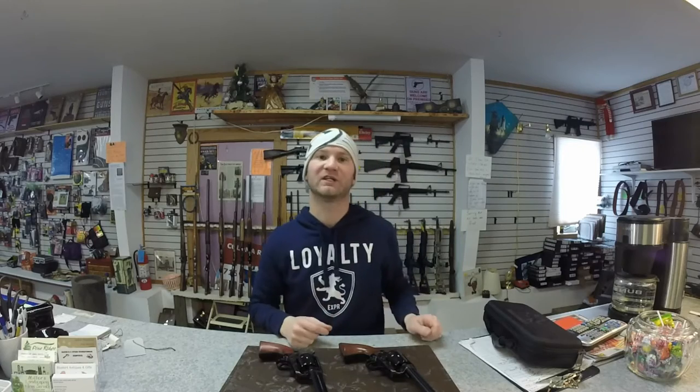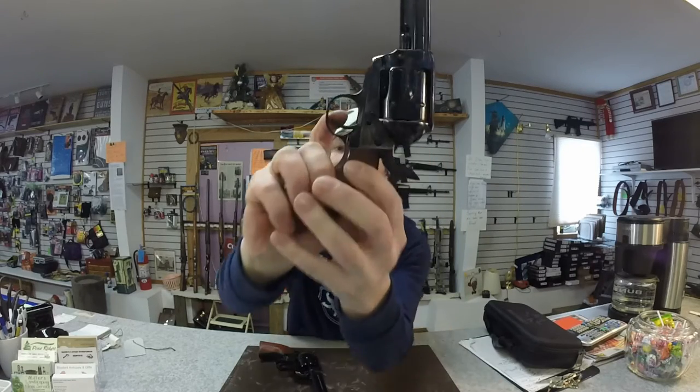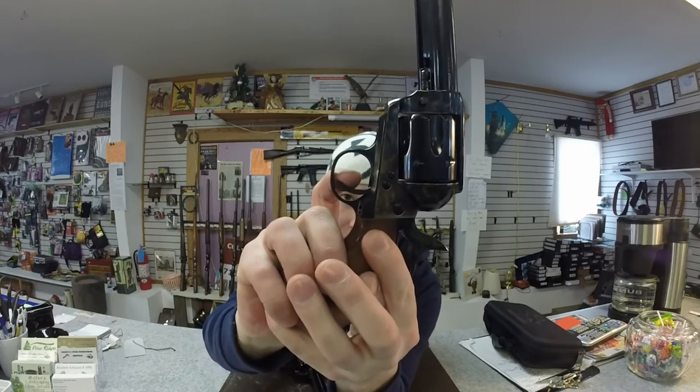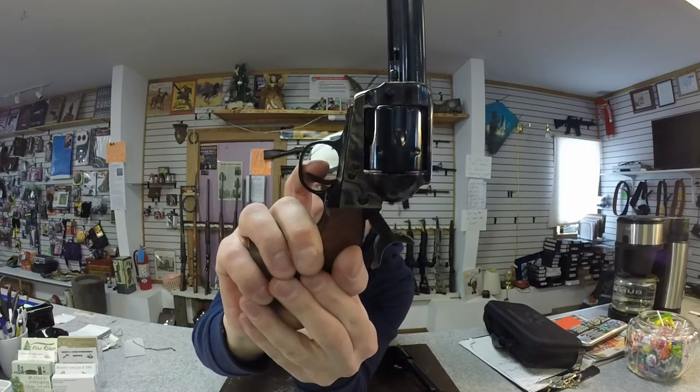The Cimarron does have a cleaner breaking trigger — shorter, lighter. Traditions, you get a lot more creep and it's a bit heavier.